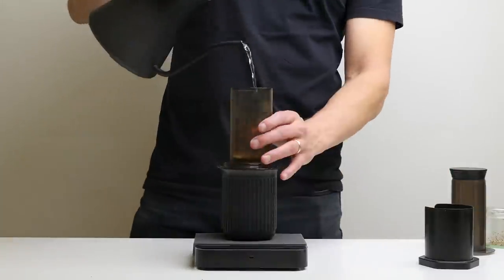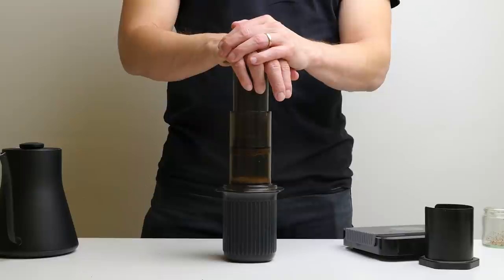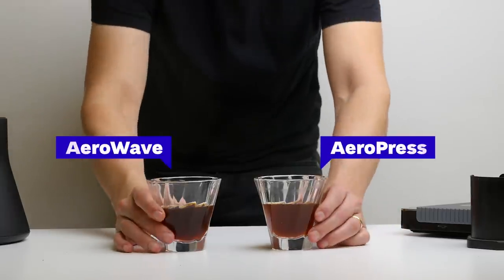So how does it taste? Not bad, really. To have a comparison, we also brewed the same coffee with the Tim Wendelbo AeroPress recipe. The AeroWave coffee was much lighter and it highlighted acidity, while the regular AeroPress was much, much sweeter and more round.